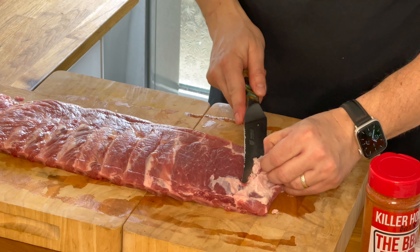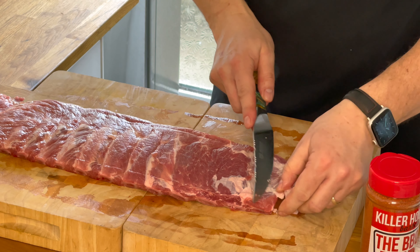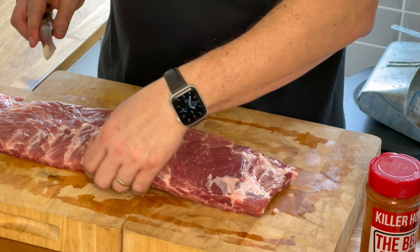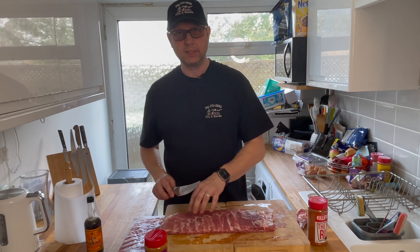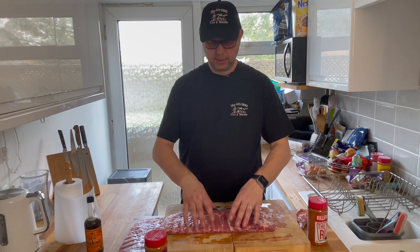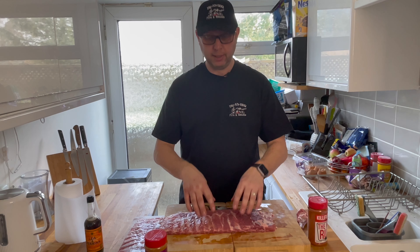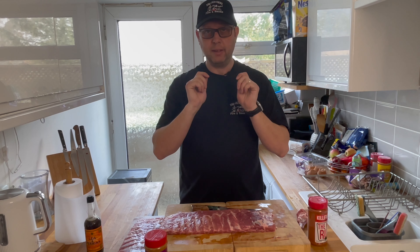Let's get a bit more of this fat off. Just trimming along the edge and making sure there are no bones that are going to stick out later. As these cook you're going to get drawback on the bone anyway — that's what you're aiming for — because what you want is that meat to close in and plump up. That drawback on the bone indicates it's happening, and when you go to take that bite you've got more meat in a smaller space, which means a better mouthful.